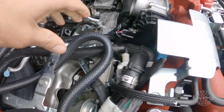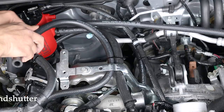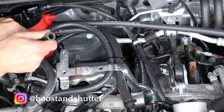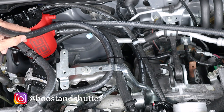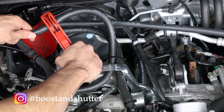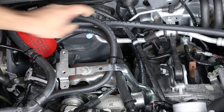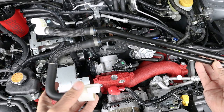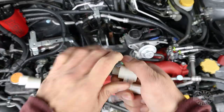With that done, grab the other end of the hose and route it underneath the turbo bracket right there, next to the other one. Before cutting to length, make sure there's enough room for the intercooler and the hose is not pinched or in the way of anything. Once satisfied, measure the end of the hose against the top port on the AOS, cut to size, place the hose all the way into the AOS, and secure it with a zip tie.